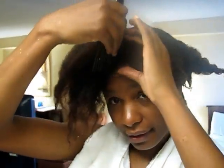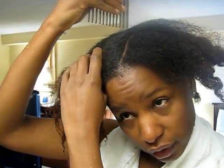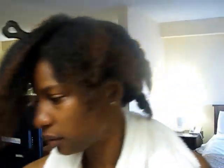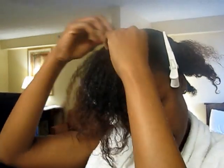In my travel bag, because I'm traveling, the only thing I have is my pick. I'm going to use my pick to part my hair. You can use your pick or you can use your fingers, but I kind of like my parts pretty straight. I do have these in my travel bag. All right, so I got that parted off.